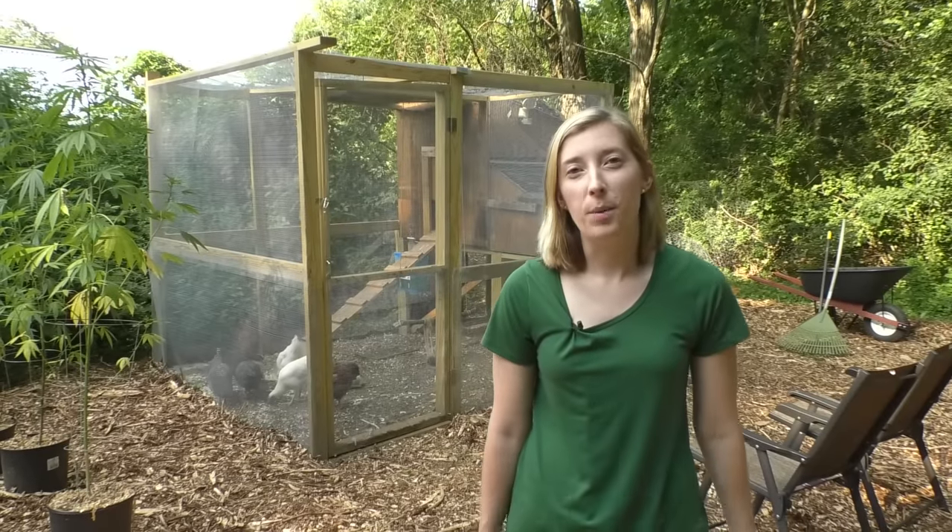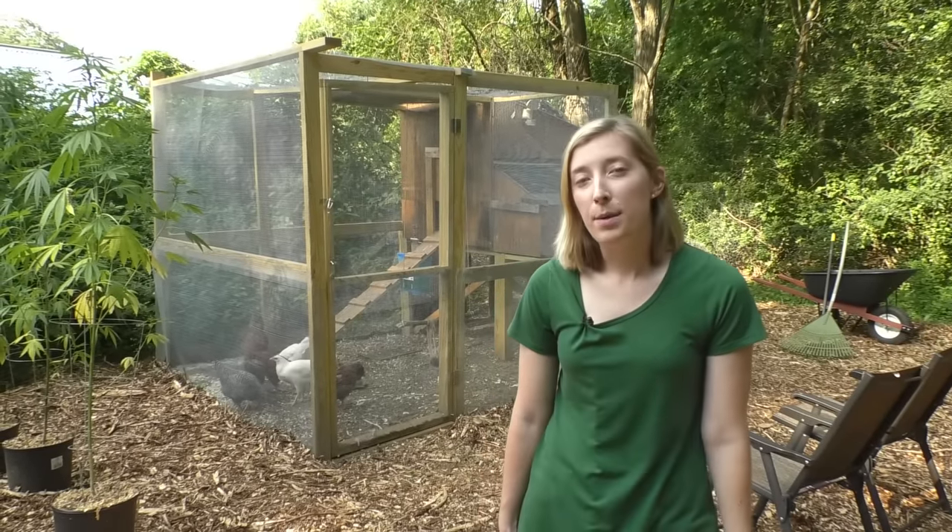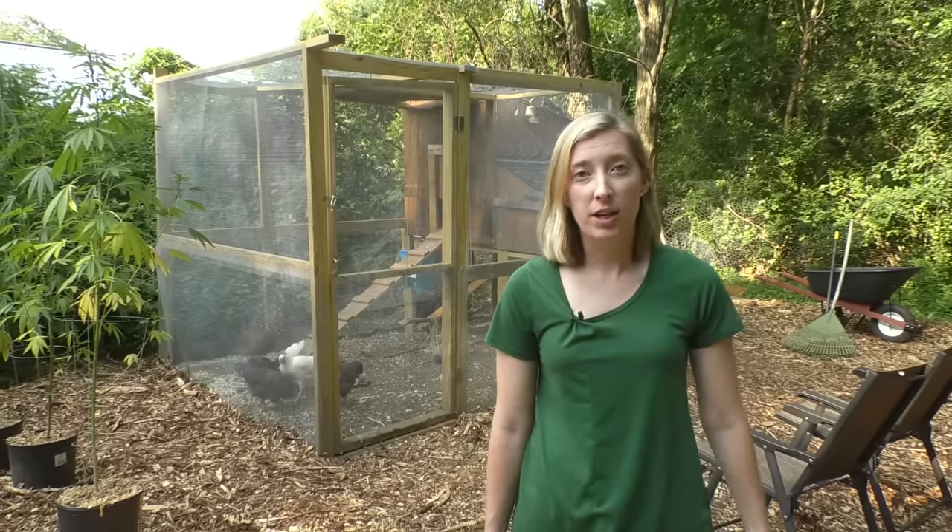Hi everyone! Welcome to our backyard chicken coop. My name's Amanda. Back in April my husband and I decided to get some chickens.